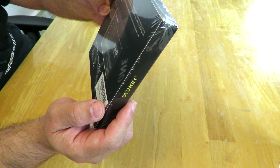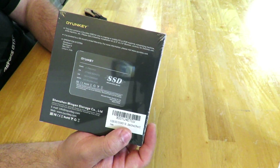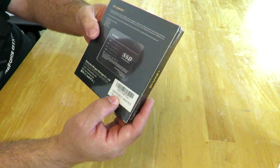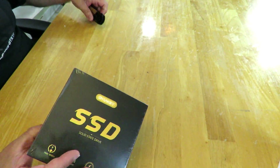Over here we can see the supported operating systems: Windows 7, 8, Mac OS Plus, and Linux 2.6. It doesn't say Windows 10 but it should definitely support it. I'm going to do a build with this, install the OS, and show you guys how to do it just in case you don't know how.